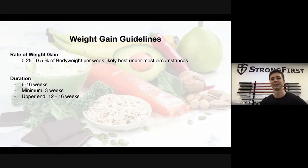The first thing you want to look at is your weight gain guidelines. To ensure that you are bulking and gaining mostly muscle and not excess fat, you want to keep the rate of weight gain at 0.25 to 0.5 percent of your body weight per week. This will allow most of your weight gain to be favorable.